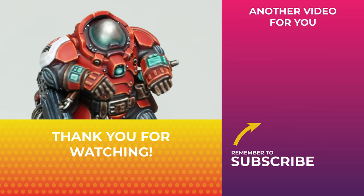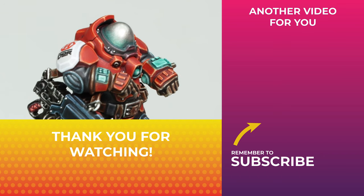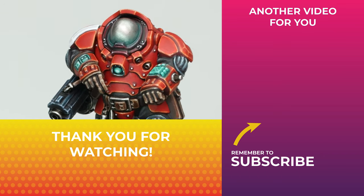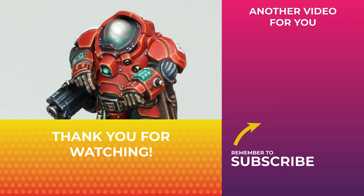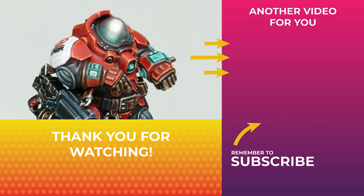And there you have it — a simple but effective way of painting Ironkin heads. Give this a try yourself, I'd love to see how you get on, so tag me in your photos over on Instagram. If you enjoyed this video and want to see more of my hobby content, check out this playlist I've put together over on the right. Remember to subscribe and I'll see you over there.